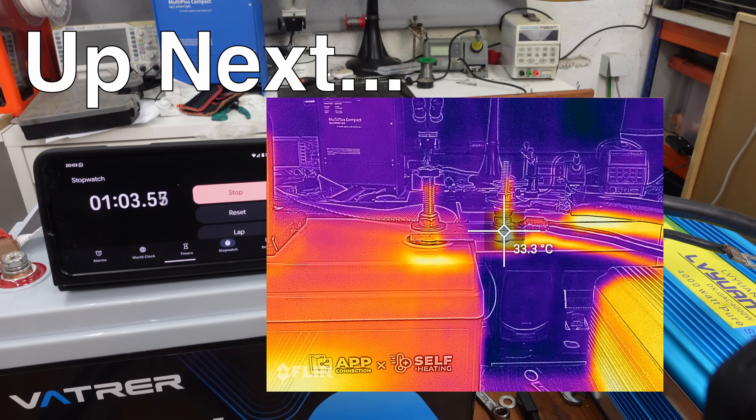It has only been one minute, and already we are at 33 degrees Celsius.